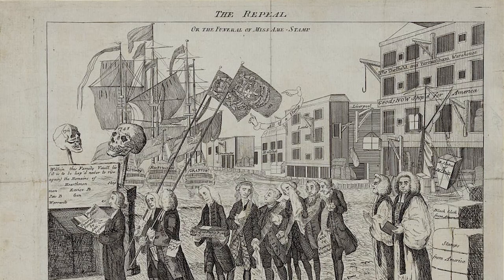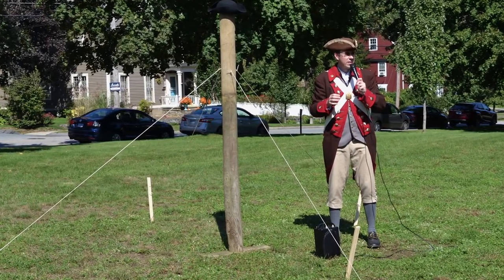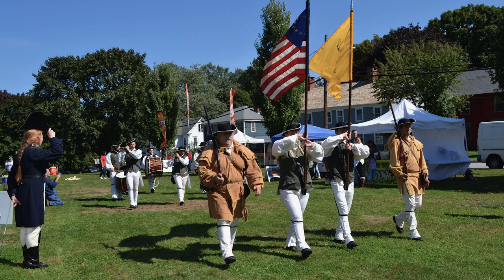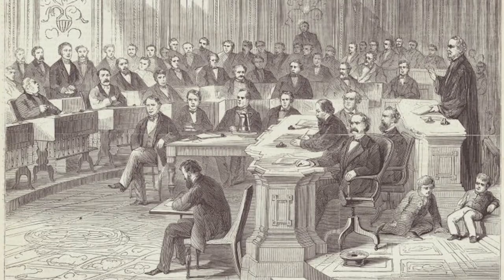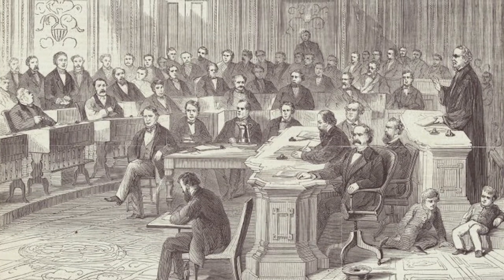By February of 1766, Parliament repealed the Stamp Act. Shortly after, the Sons of Liberty erected a Liberty Pole on the Norwich Town Green as an added symbol of defiance to the British Parliament. The Sons continued to build upon this momentous victory by mobilizing a political faction which swept the statewide elections of 1766, including the governorship.